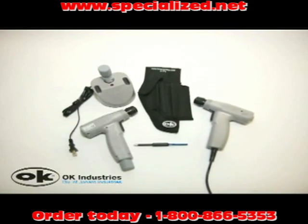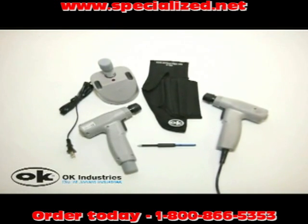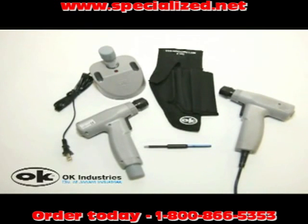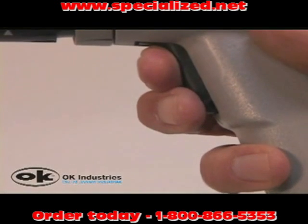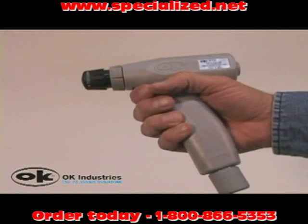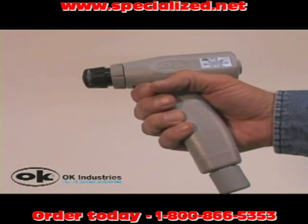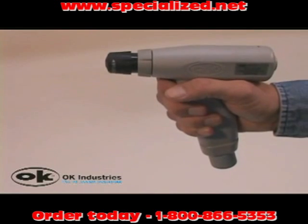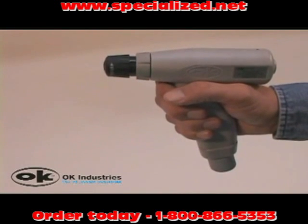The PTX Series features both electric and battery powered options, giving you the ability to work in either the central office or an outside plant environment. The PTX features a dual finger short throw trigger and a long handle to mitigate pressure on the palm to prevent repetitive stresses.